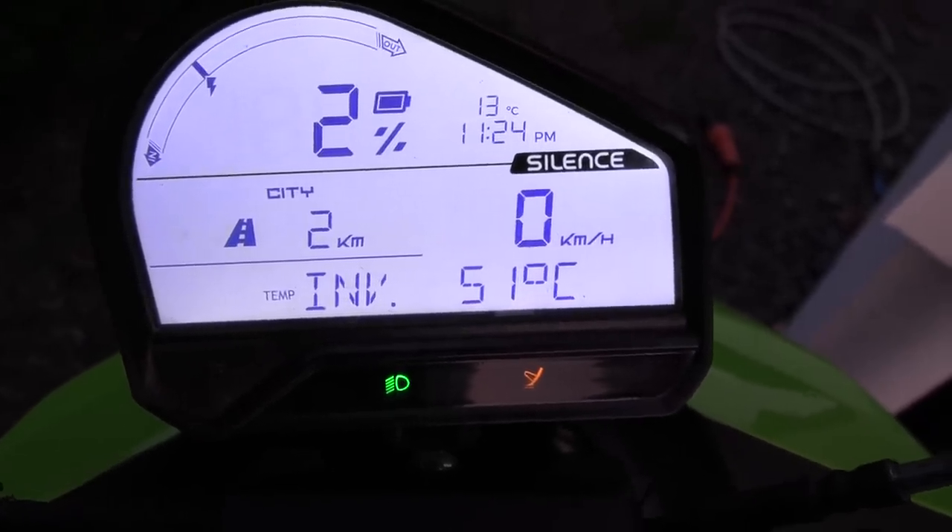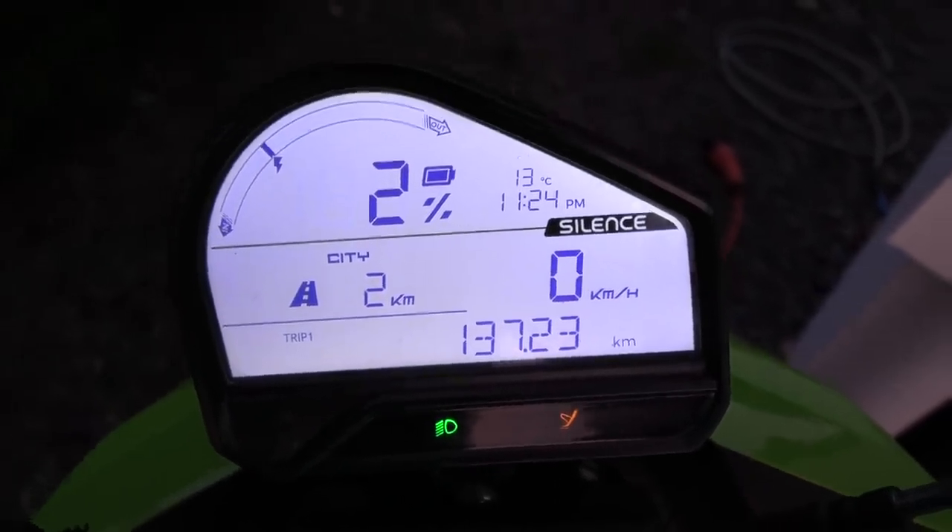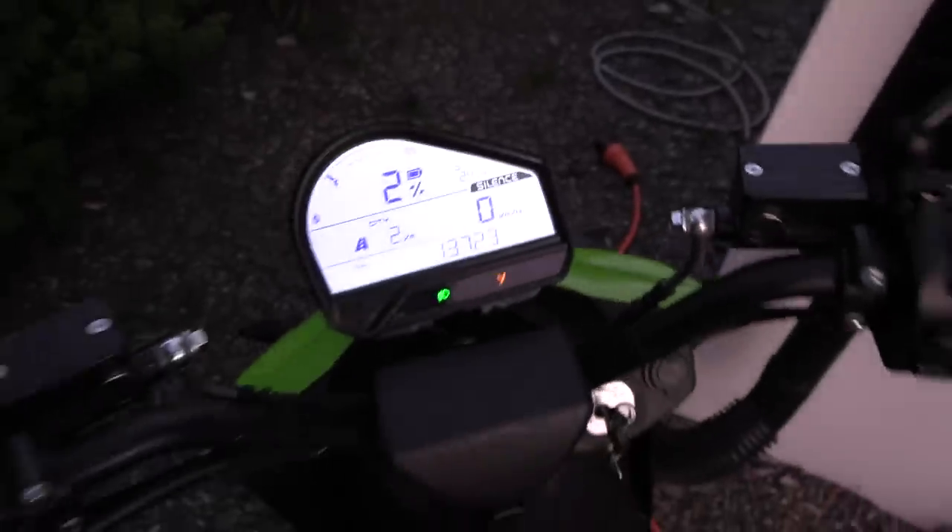The motor and inverter readings are here. Now I'm going to plug in, and then we'll see how many kilowatt hours we actually put into the battery.